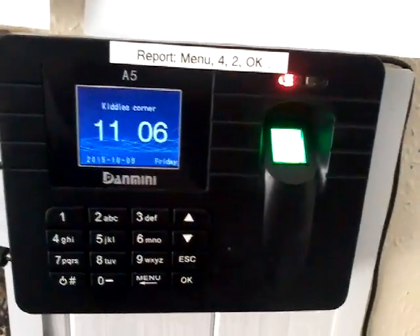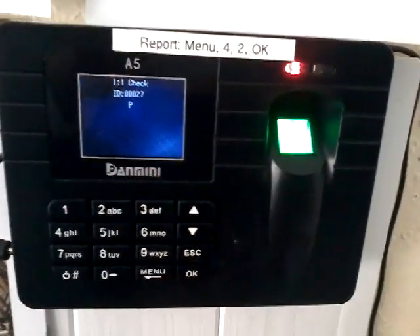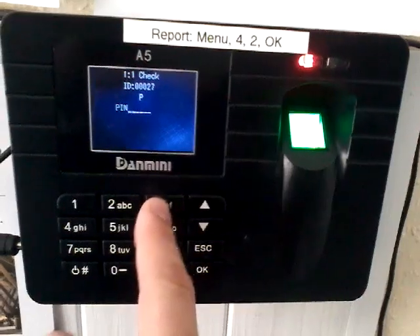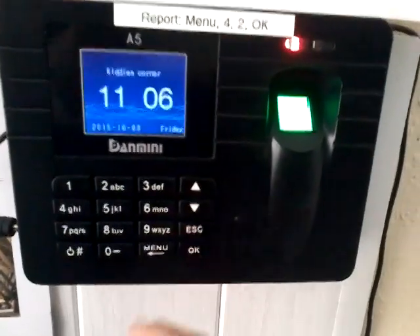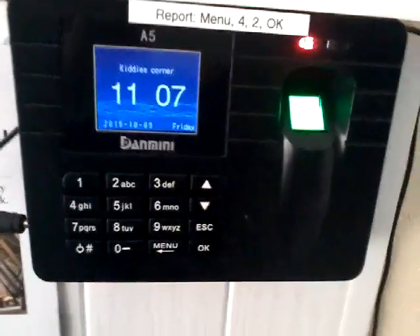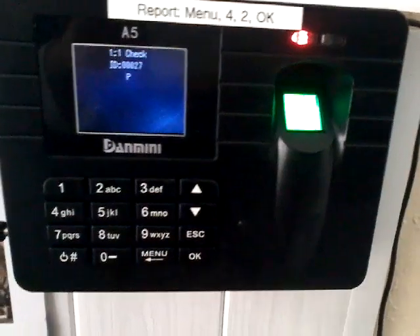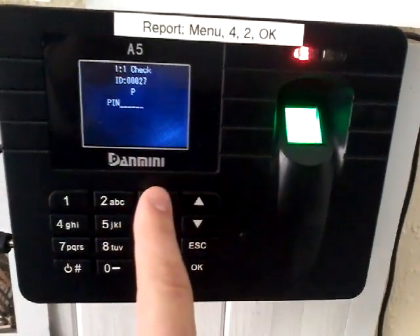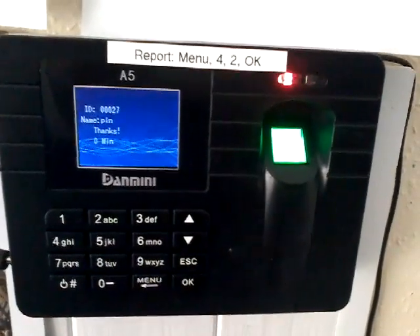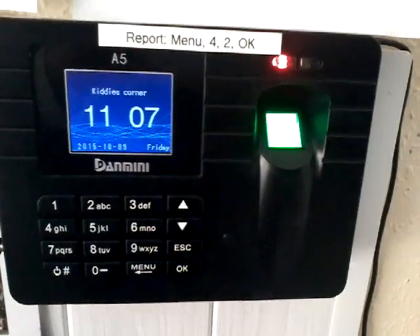If somebody with a PIN wants to sign in, well it is on the clock — they have to press 2, 7, or whatever their ID is, then OK, and it will ask for the PIN. So for ID 27, the PIN was all 3s. They have to enter in their ID first of all and press OK, and then enter in their PIN — which was six 3s — and then it says name 'pin', thank you. After they have entered in their PIN, they don't need to press OK, and that is it.